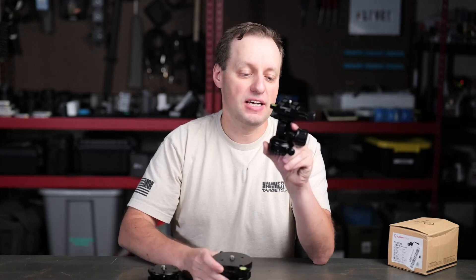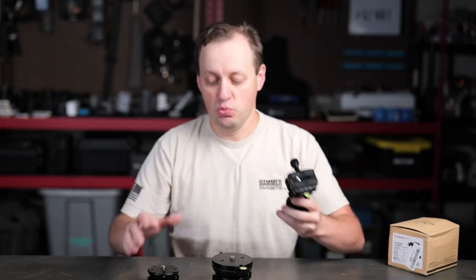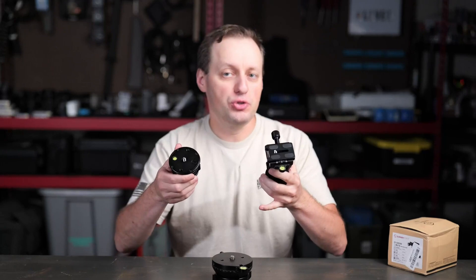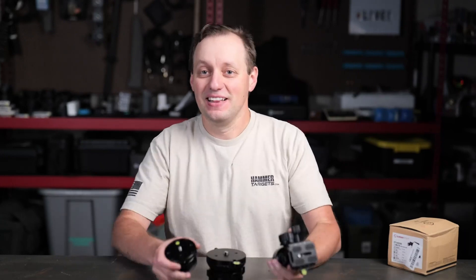we have the LB90R, and then we have this head which is the DT02D50. The question you might have is what's the major difference between these two, how do you use them differently, and which one should you go to? On this episode of 'This or That,' let's go.